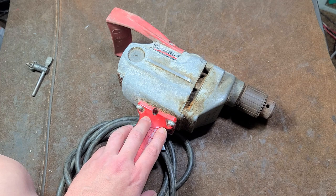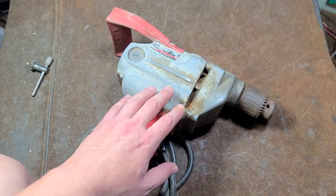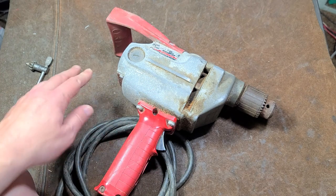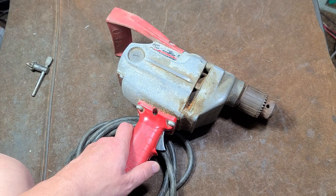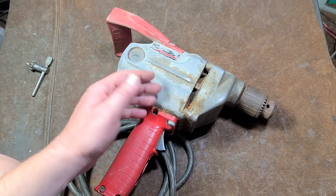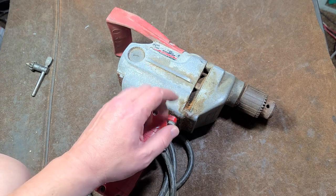These came out in 1983 as far as the 1660 series. But this compact body drill has been made since somewhere around the 50s as other model numbers. The modern ones, when they stopped increasing the power, were 7 amps at 450 RPM.